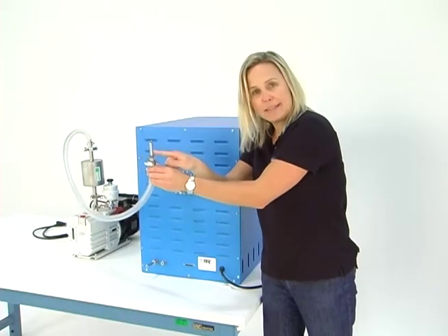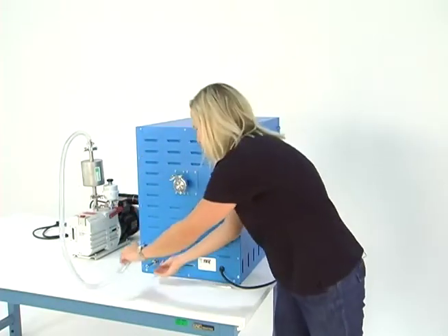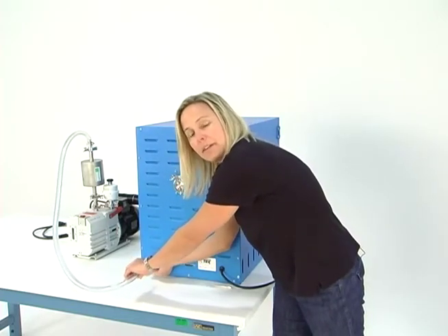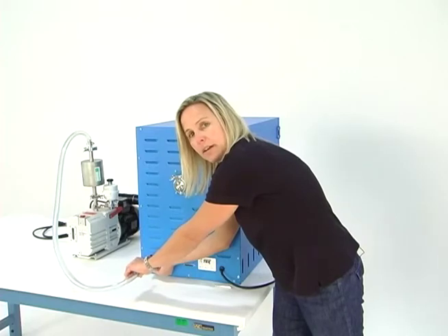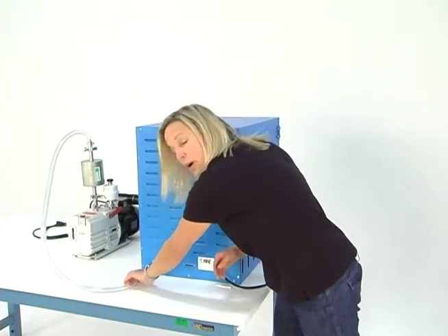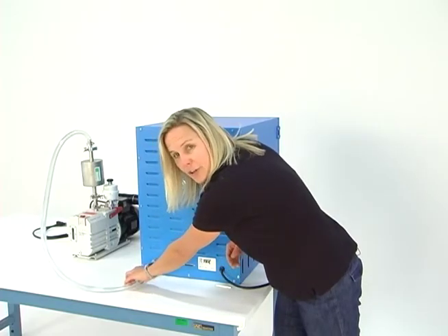Then you're going to take this end and simply insert it — like I already have — into this fitting on the back of the oven, the larger of the two fittings. And you have now connected your vacuum pump to the front vacuum valve on your oven.